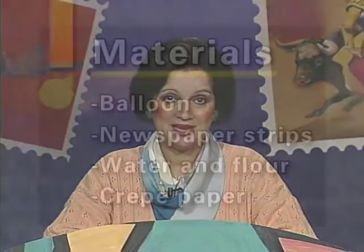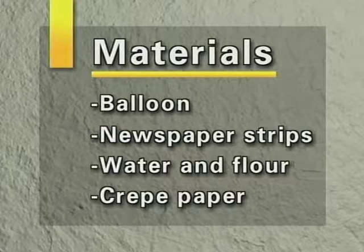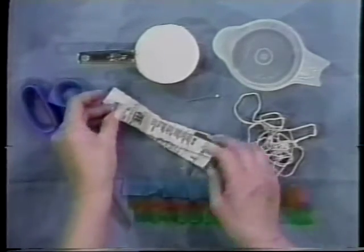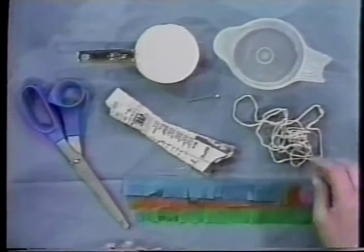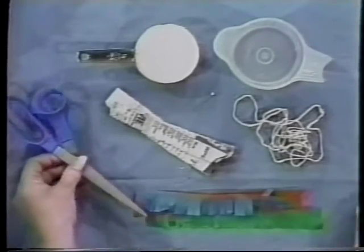The materials you need for the piñata are the following: you need a balloon, you need newspaper strips, you need water and flour, and some crepe paper. Here we have the items: strips of paper already cut out, a cup of flour, a cup of water, some string that is going to hold the piñata, and some crepe paper to decorate. You can choose the colors you wish. We have a pin to burst the balloon out and we have scissors. Remember to have an adult with you at all times when using these things.